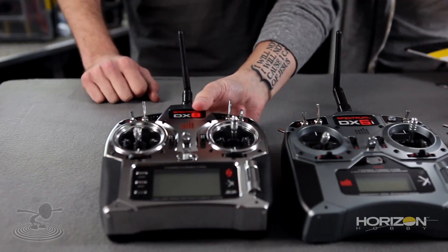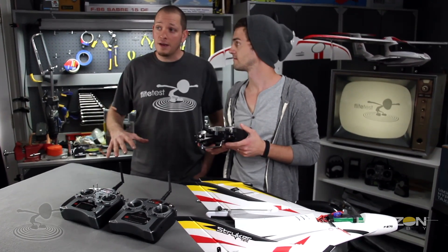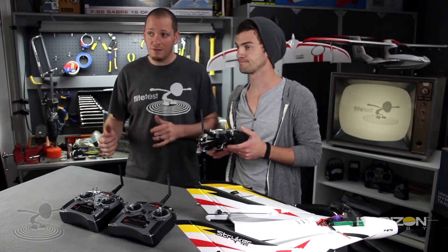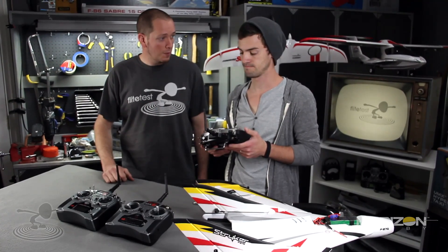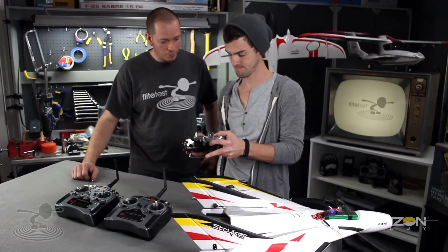Let's go to the Spektrum DX8. We're only showing you three different radios here, but we just want to give you the basic theory behind mixing. You'll need to look into your manuals for binding and mixing specifics. Most radios today will have some form of Elevon mixing. Go ahead and put the bind plug in. On this one you want to hold down the trainer button — not a switch. Turn it on and wait for the noise.